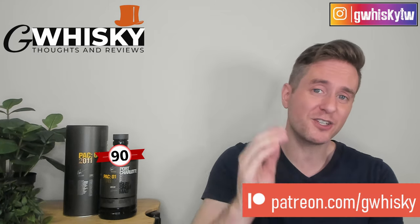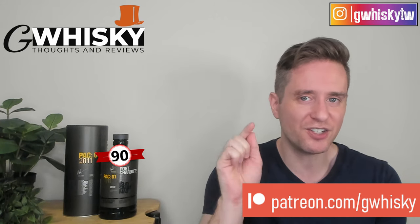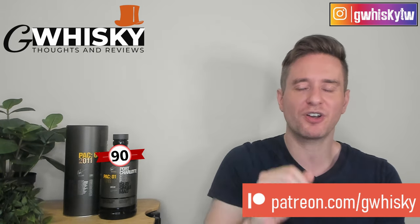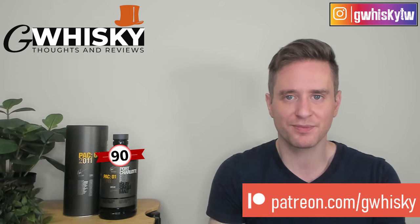All right, that's going to be it for me today, guys. Thank you very much for watching. If you want to help support the channel, please consider becoming a patron. Otherwise, you can like, comment, and subscribe — that's always appreciated. I do want to hear from you: have you tried the PAC-01? What were your thoughts? Down below in the comments, you can let me know what you want to see me review next, and I'll keep it in mind for my upcoming videos. Bye, guys.